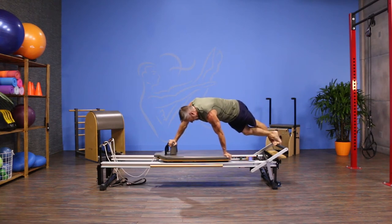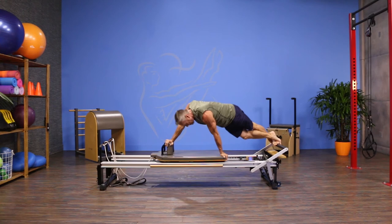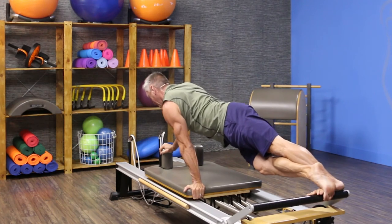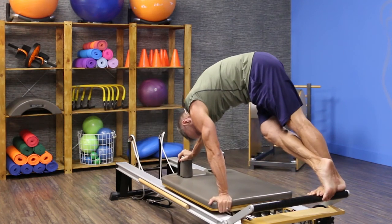Push with my legs first, then lengthen my spine all the way through extension of the upper back, then drop my head and pull the carriage back in. Again — legs, spine, and exhale to pull it back in.